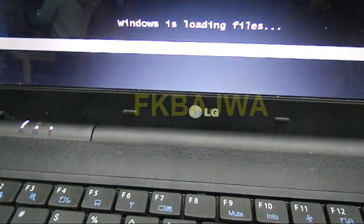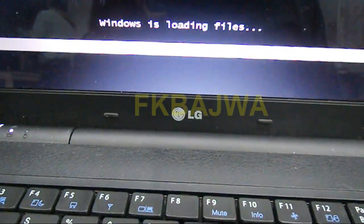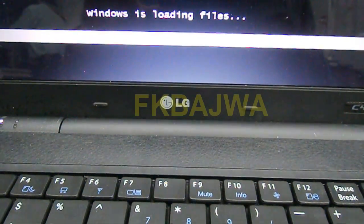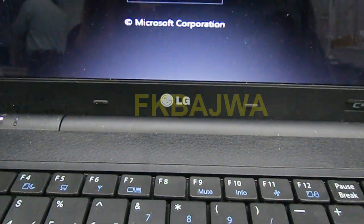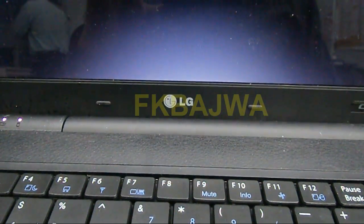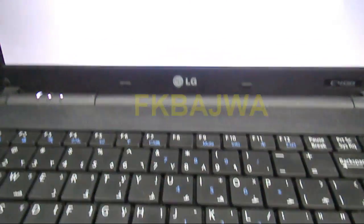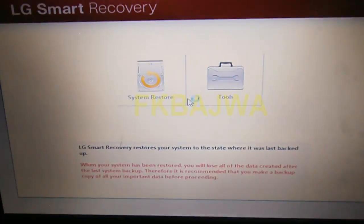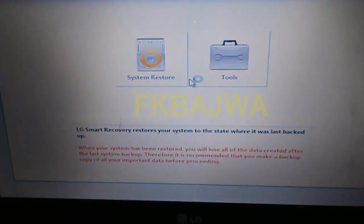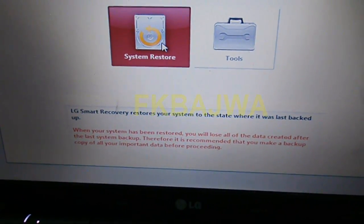Now see, your recovery is running — this takes one or two minutes. After that, this page opens and you simply click on restore, system restore.